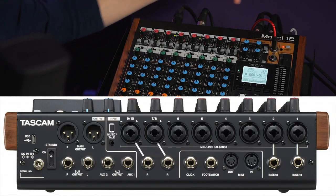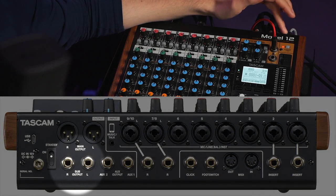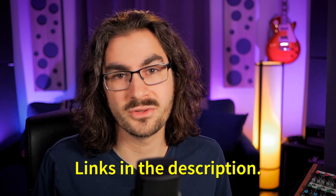Luckily, there are lots of additional output options on the back panel of the Model 12. We're going to leverage the sub-outs to create this new routing solution. To make this work, you'll need a couple of pieces of equipment. Depending on what you already own, this could run you anywhere from $60 to $200 — which is not what a lot of people want to hear after spending $600 on a piece of gear. But here's a rundown of all the gear you'll need.